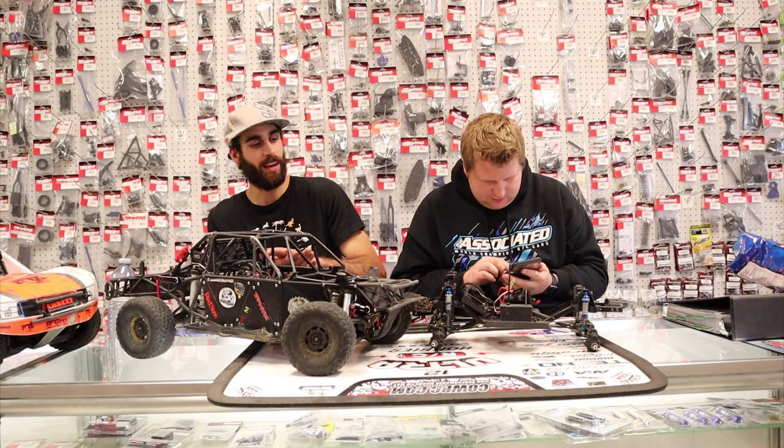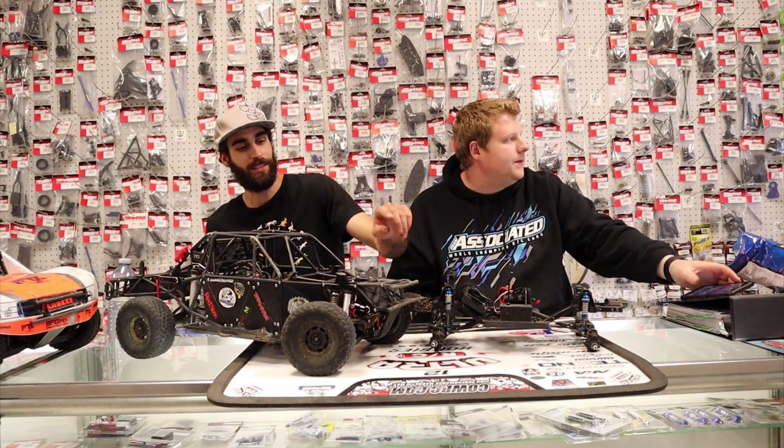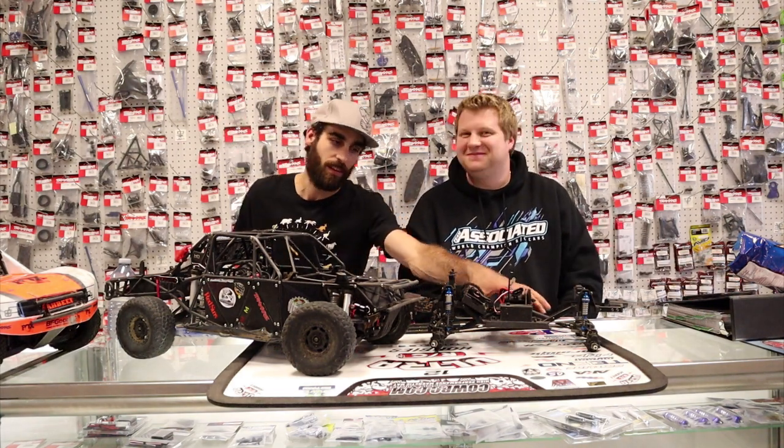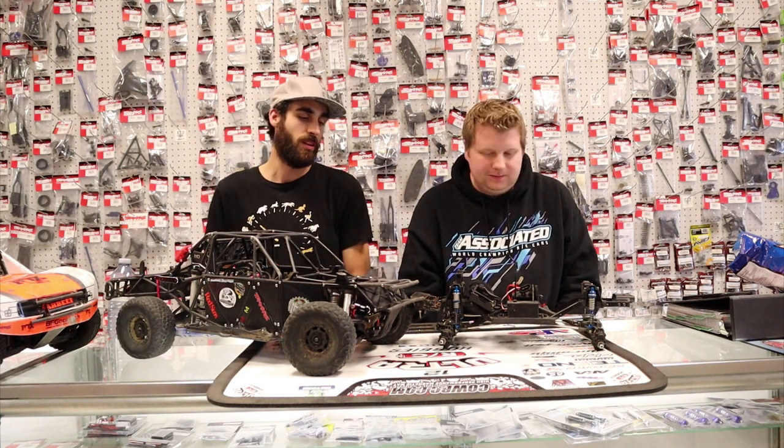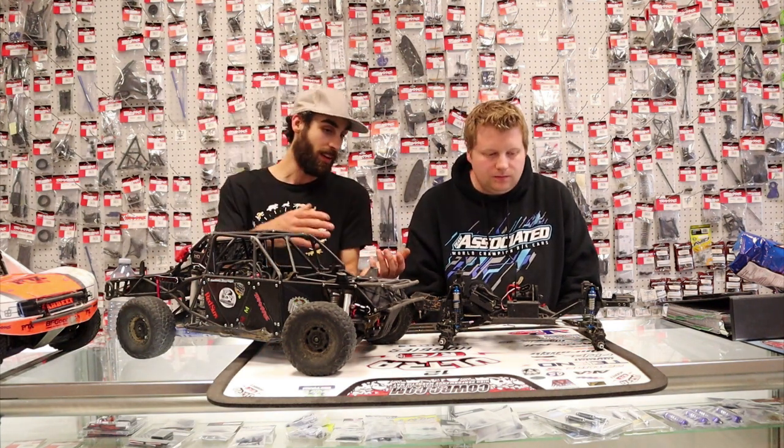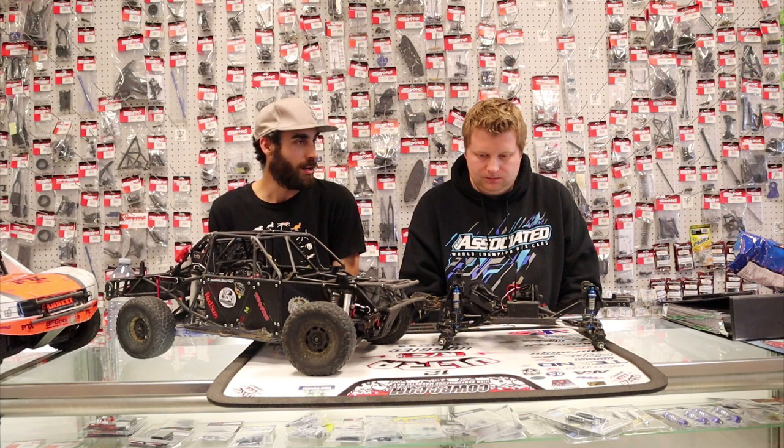I converted the Enduro axles and put on some TRX axles, hence why we call it a Turdero. I really like the portal axles. I took the axles off my blazer because I was just going to mock them up first, and then I just kind of went all the way and put them on.